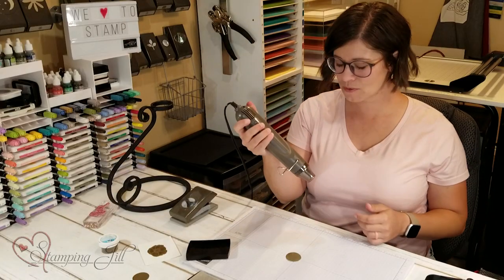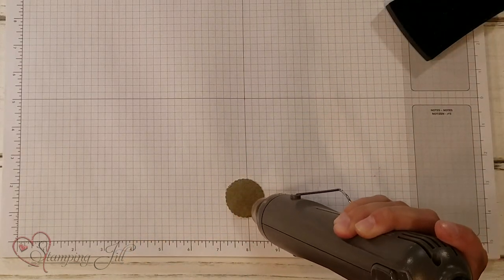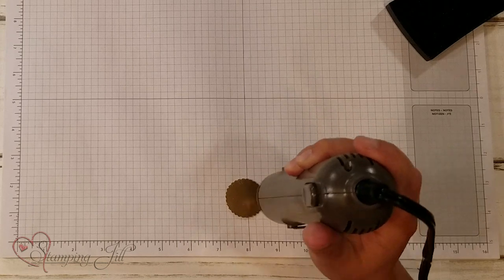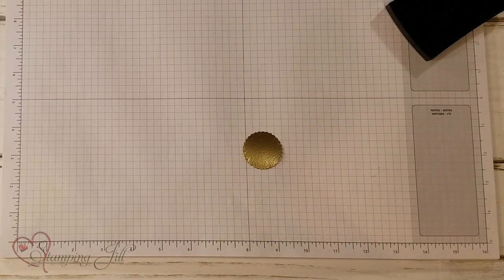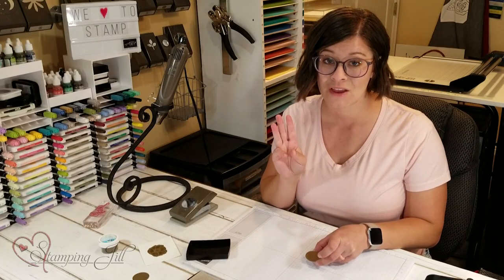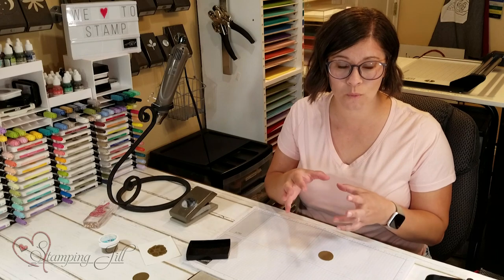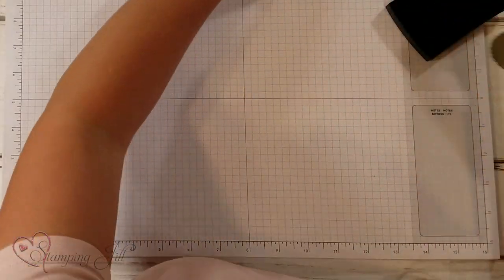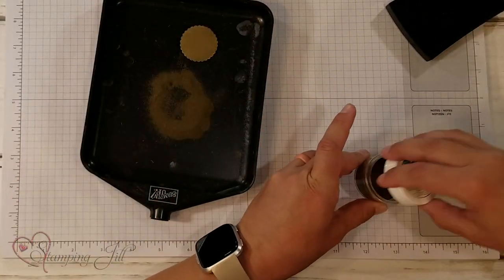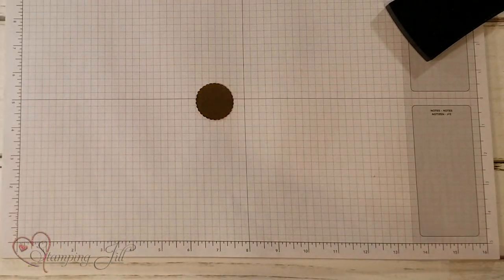And then I'm going to take my heat tool and I'm going to emboss that. Wait for it to heat up and it'll start melting that embossing powder. I am going to do that two more times, so I'm going to have three layers of Versamark and embossing powder before I stamp my image, because I want it to really have that good waxy look. So I'm just going to bring my Versamark back in, get it all over, and then back in my embossing powder, and then heat it again.